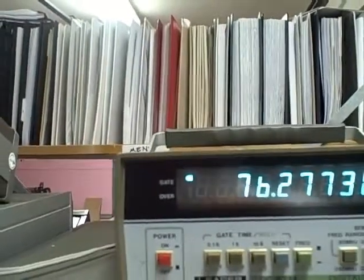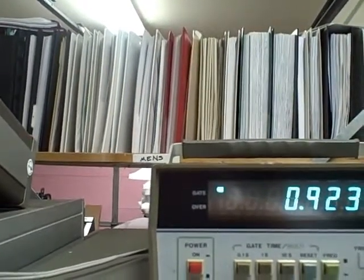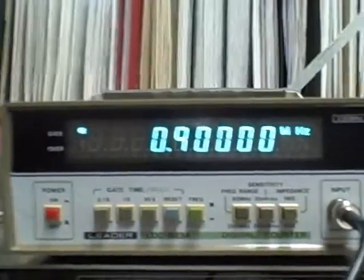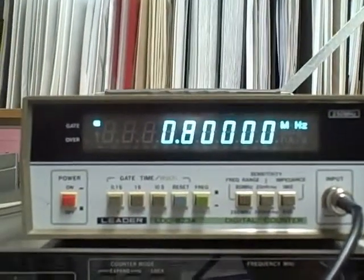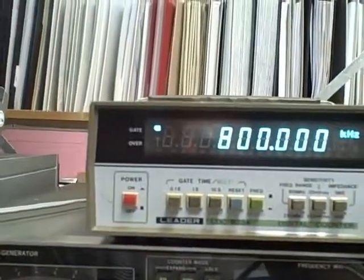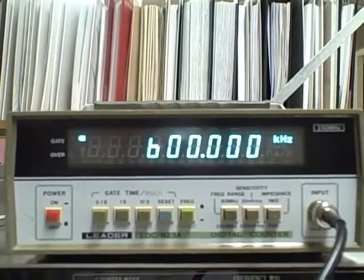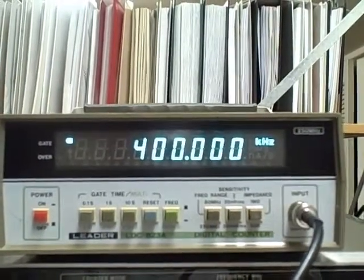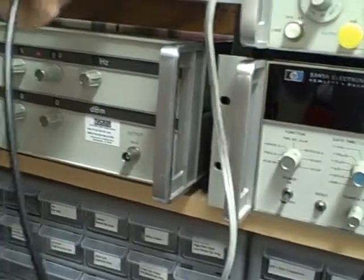Let's go the opposite direction. There's 900 kilohertz, 800 — let's go ahead and change our range. 700 kilohertz, 600, 500, 400. Now we're going to have to switch to a different unit to continue downward. We're going to go to this Hewlett-Packard 3320, which synthesizes lower frequencies.